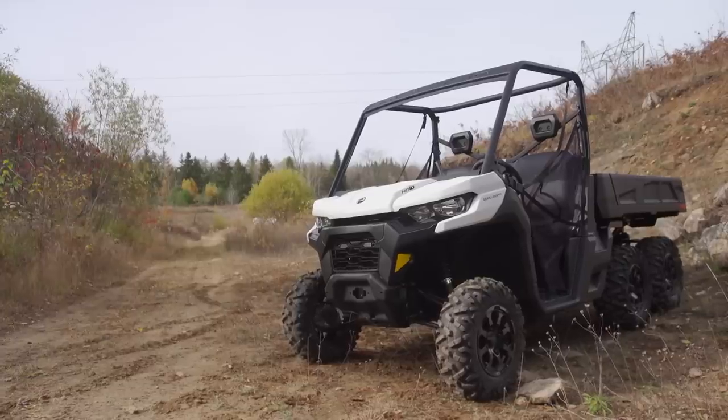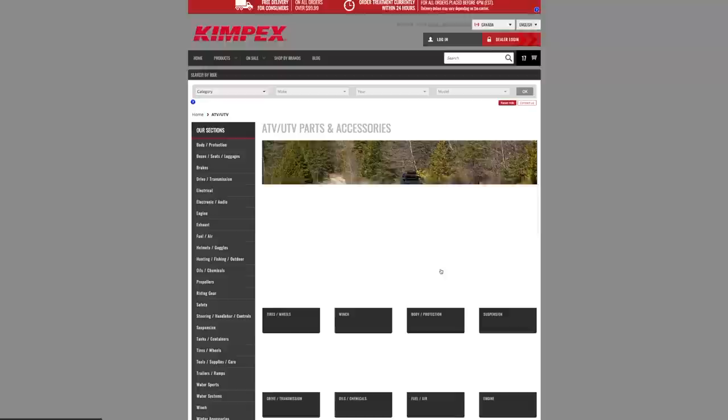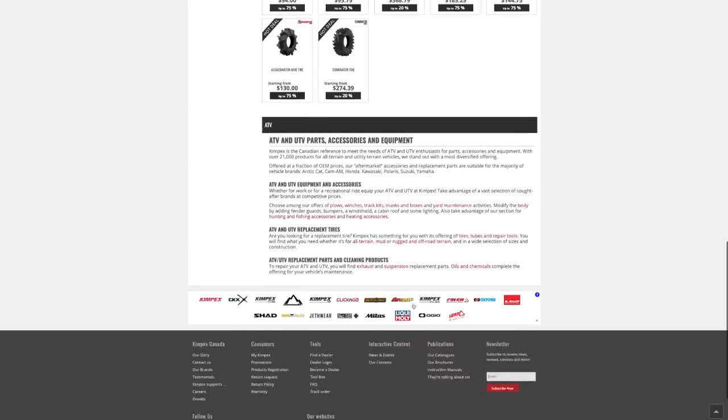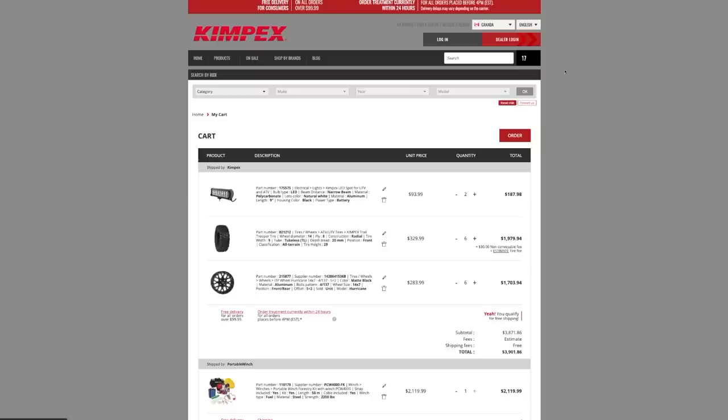I also don't want to take an already premium-priced vehicle and price it out of this world for those of you considering something like this on your own 6x6. Using Kimpex's user-friendly website and massive dealer network means I can get all my parts quick and easy, and so can you.